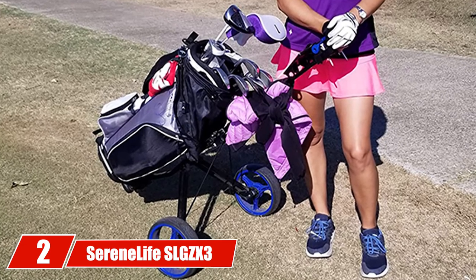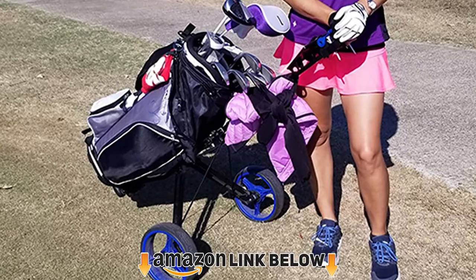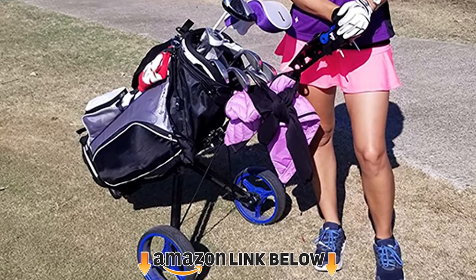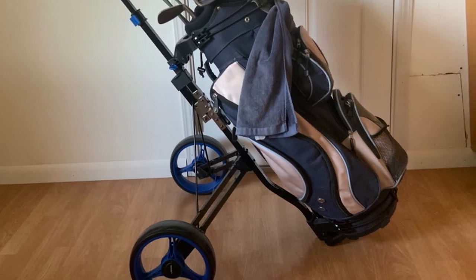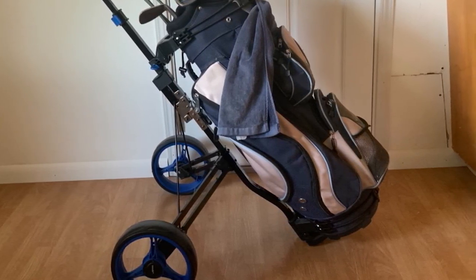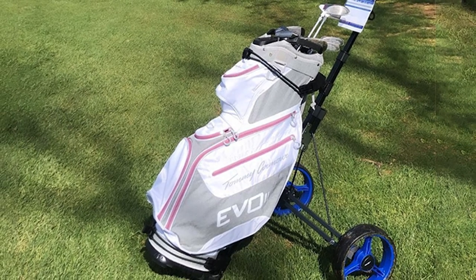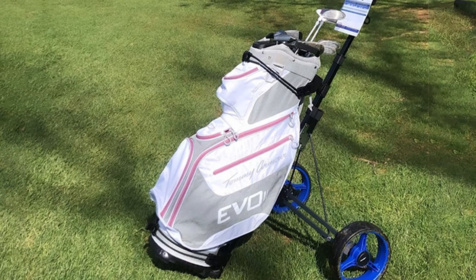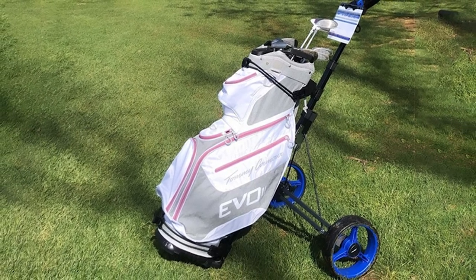At number two we have the SereneLife SLG ZX3. SereneLife makes a few golf push carts that are extremely popular, and the SLG ZX3 is highly affordable with very high customer ratings. The frame is made of heavy-duty aluminum and contains upper and lower brackets with elastic straps for securing a golf bag of any size. Its maximum weight capacity is 33 pounds.